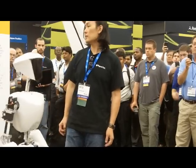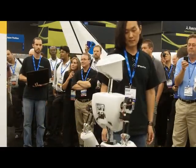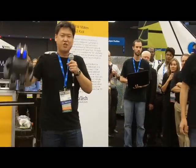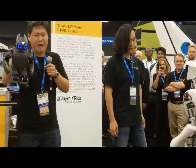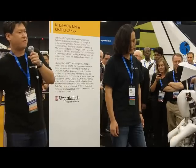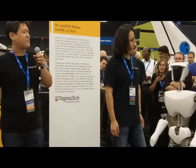Now I want to demonstrate the smaller brother of Charlie. This guy is called Darwin. By the way, Charlie stands for Cognitive Humanoid Autonomous Robot with Learning Intelligence. Darwin stands for Dynamic Anthroponic Robot with Intelligence. It's called Darwin OP — OP stands for Open Platform.